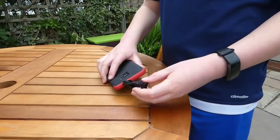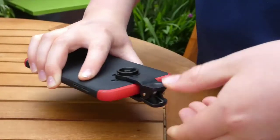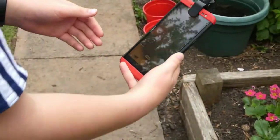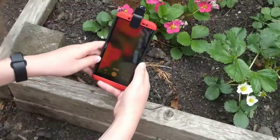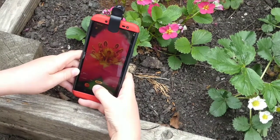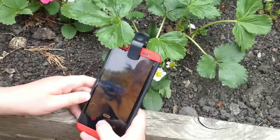Now I'll show you a bit of footage of me using the macro lens on my phone. As you can see, before I hold it close up to the object it's blurry, but then when you go to focus it looks really nice. I think you can take some pretty amazing macro shots with this adapter.